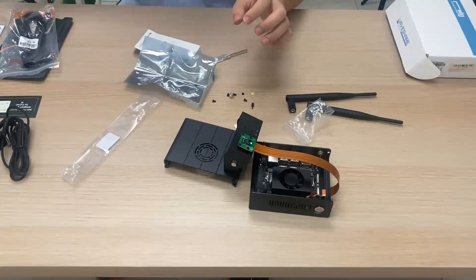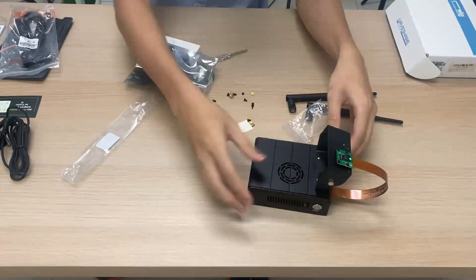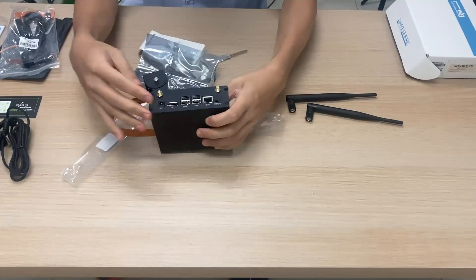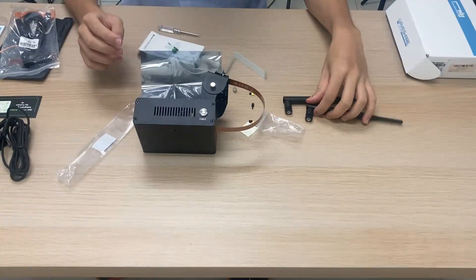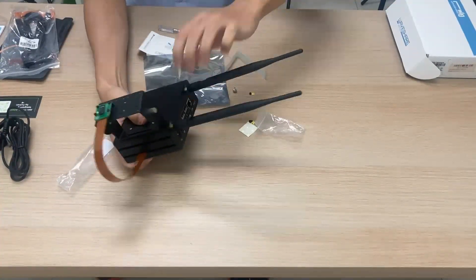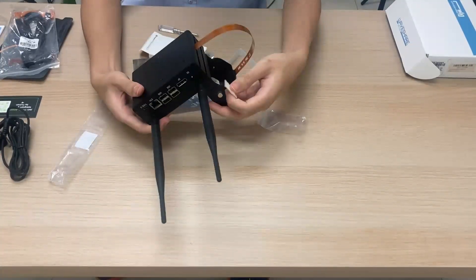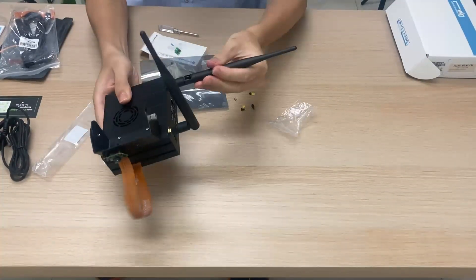Now install the case top onto the case bottom by sliding it on top, then use four M3 screws to secure it all together. Attach the antennas by screwing them onto each of the SMA connectors. Finally, put four rubber feet at the bottom — and that is the finished assembled Jetson Orin Nano case.